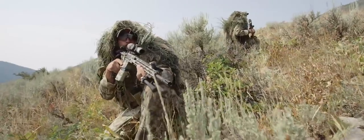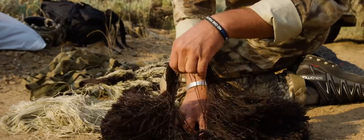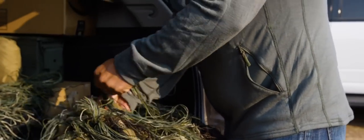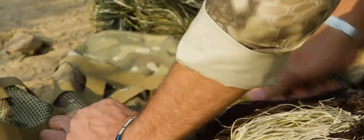The ghillie suits are really meant to be the base layer of your camouflage. We put what's called jute — it's just old burlap or old yarn and twine that you tie on — in different colors to help pronounce and reduce some of your breakup of your silhouette.